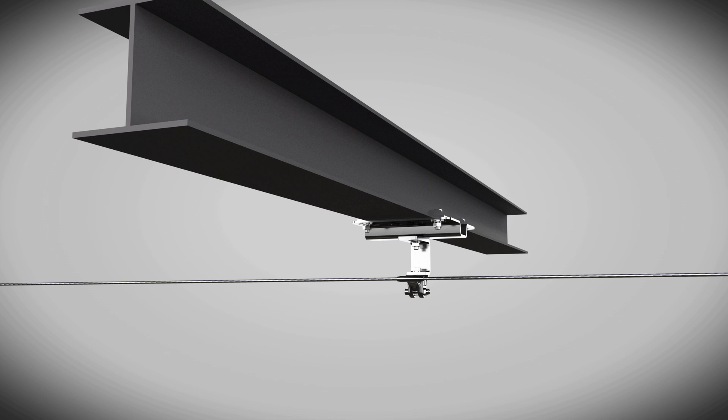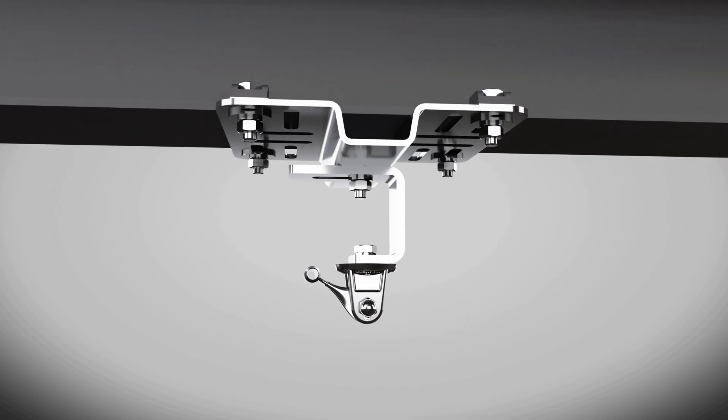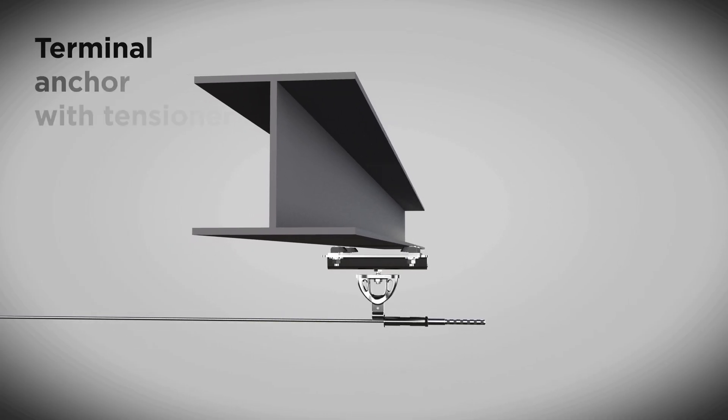Install the neo-intermediate anchors on the fixing brackets IDF050. Since the lifeline is mounted on the ceiling, you will need to change the orientation of the cable guide 30 degrees upwards. Due to the cable guide being oriented sideways, add an M6x25 bolt to avoid any potential rotation of the anchor. Then prepare the end anchor with tensioner.